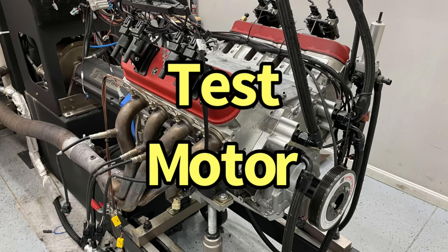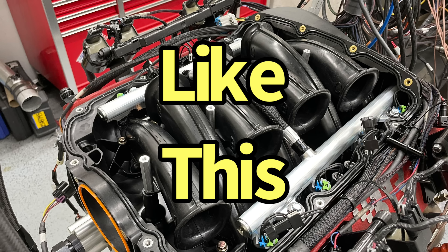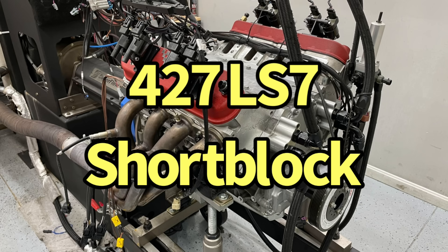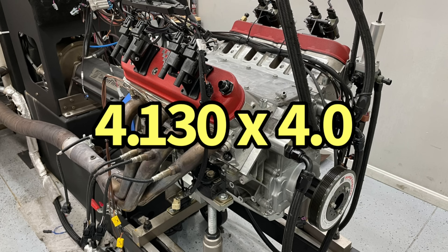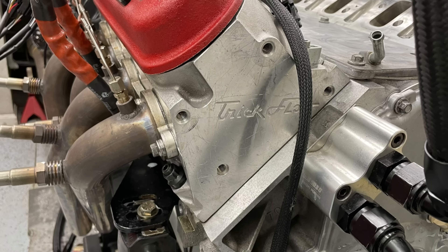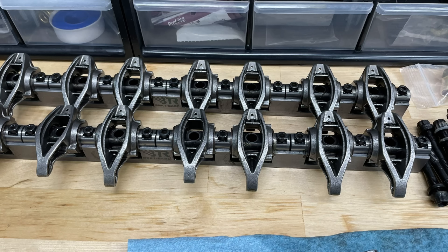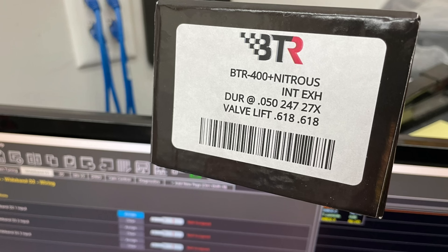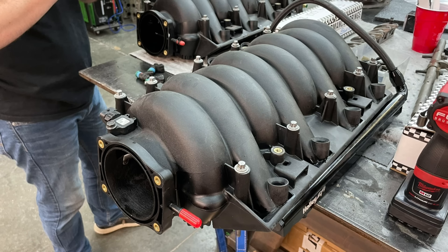Before we get going, we need to take a look at our test motor, because the test motor affects the kind of gains we get from any modification. This was a 427 LS7 short block with a piston upgrade — forged pistons, bored 4.130, molly flat top pistons with two CC valve reliefs. It had Trick Flow 255 CNC ported LS3 heads milled 50 thousandths, 1.7 ratio shaft rockers from Brian Tooley Racing, and a camshaft with 618 lift, 247/270 on the exhaust side, 112 plus 2 lobe separation.